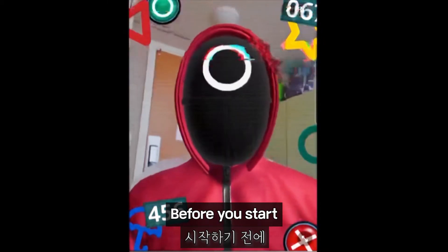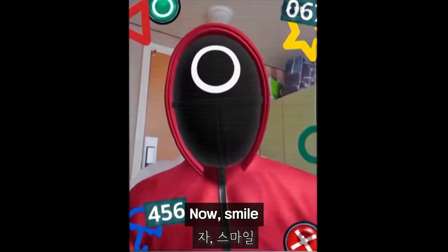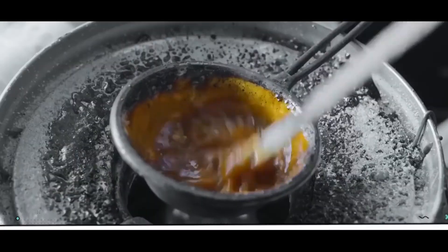Before you start, you have to take a photo so you will know who you are. Now, smile! May the games begin!